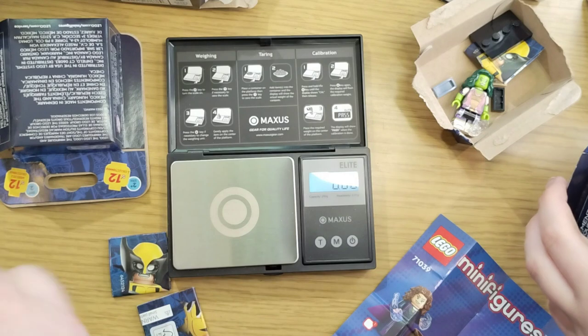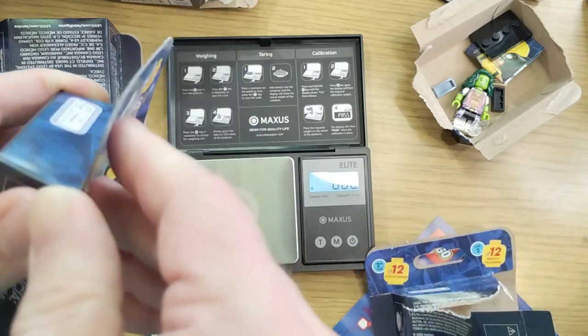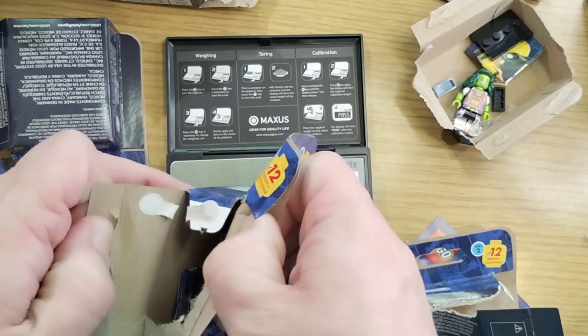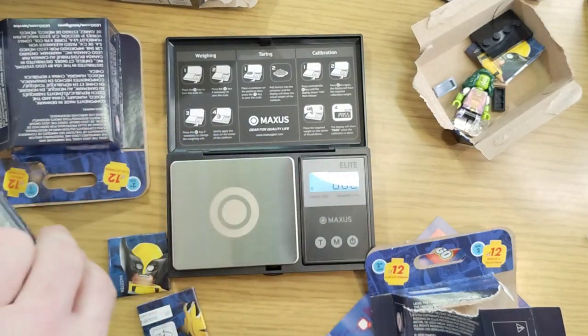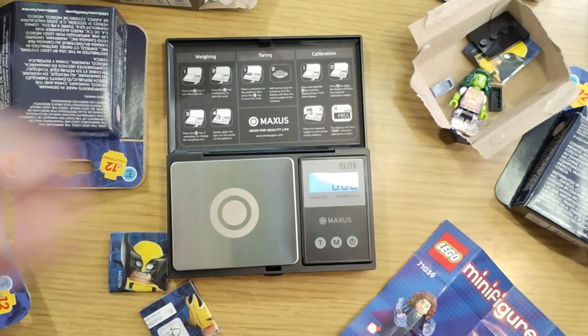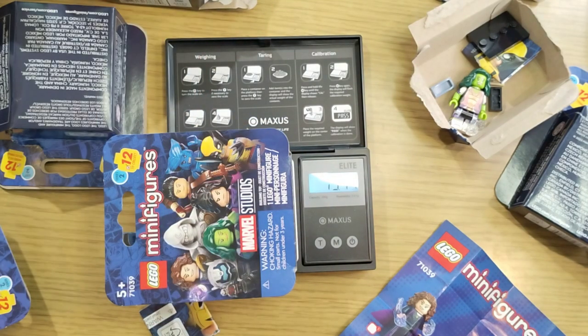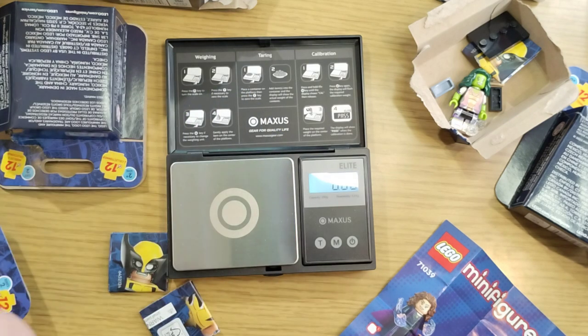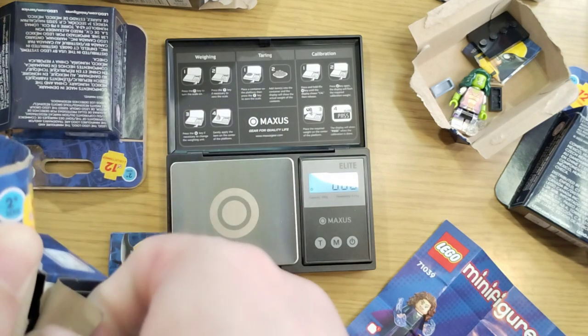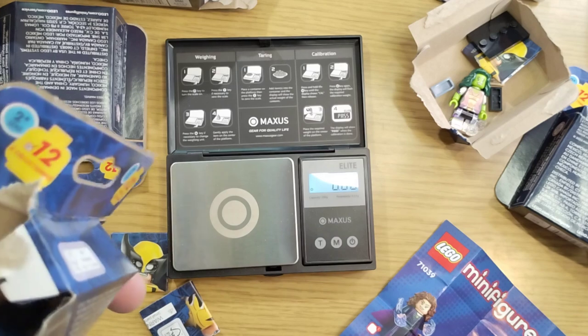Maybe Hawkeye — I hope not Hawkeye again. I want it to be Hawkeye... oh it looks like another Goliath. 19 again — another one. I'm not even going to guess anymore. Moon Knight! All right, that's number three.